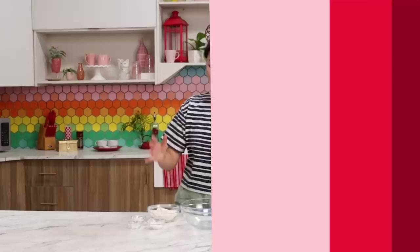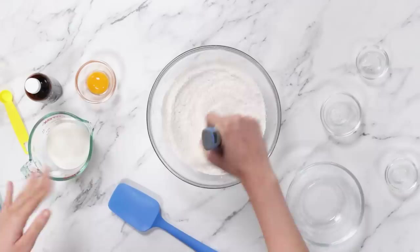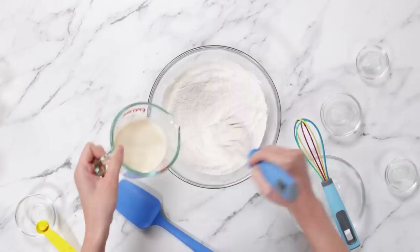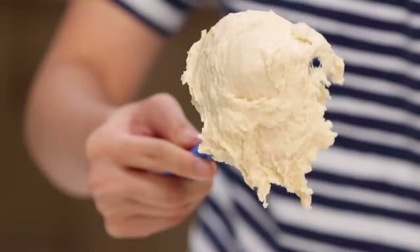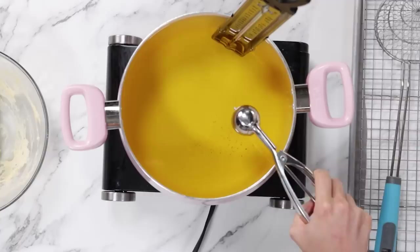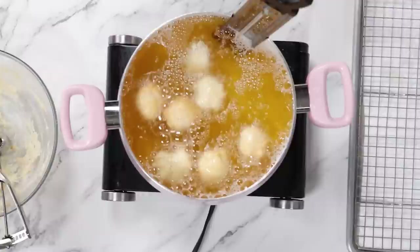Now to make the actual donut batter. I'll start with flour, baking powder, sugar, and salt — dry ingredients in one bowl and wet ingredients in the other. I have some milk, egg yolks, and a little vanilla extract. I'll whisk this together, combine the two until we have a batter, then add in my melted butter. This batter is more of a clumpy, thicker batter. Now I'm going to start frying my donut holes using a little ice cream scoop to keep them all evenly sized. Just around two minutes until they're a nice golden brown. These are now a beautiful brown, so I'm taking them out before they burn.